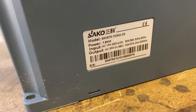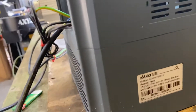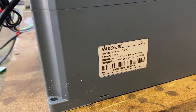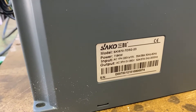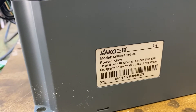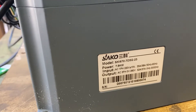It says it's a 7.5 kilowatt unit. Let's just turn the cooling fan off. Okay, there you can see it's a 7.5 kilowatt, single phase input at 220V, and then a 0-380 volt output at up to 32 amps. The nice thing about this one is it goes up to 3000 hertz.